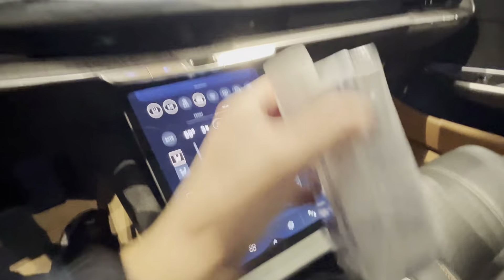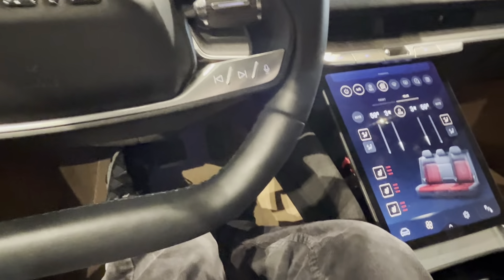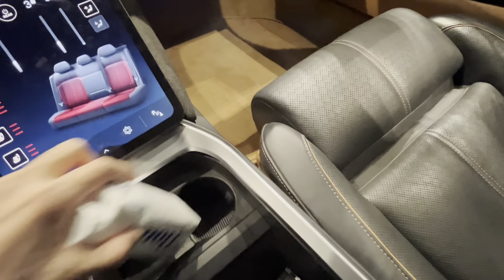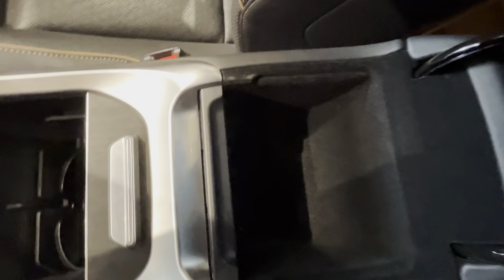There's leather stitching on the lower part of the door cards. There's decent space — my alkaline water bottle fits very easily. You get two cup holders, one wireless phone charging pad, and decent center console space.